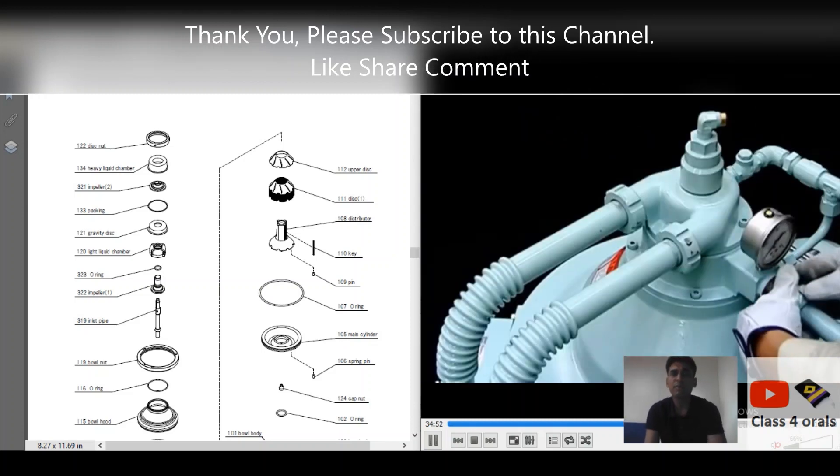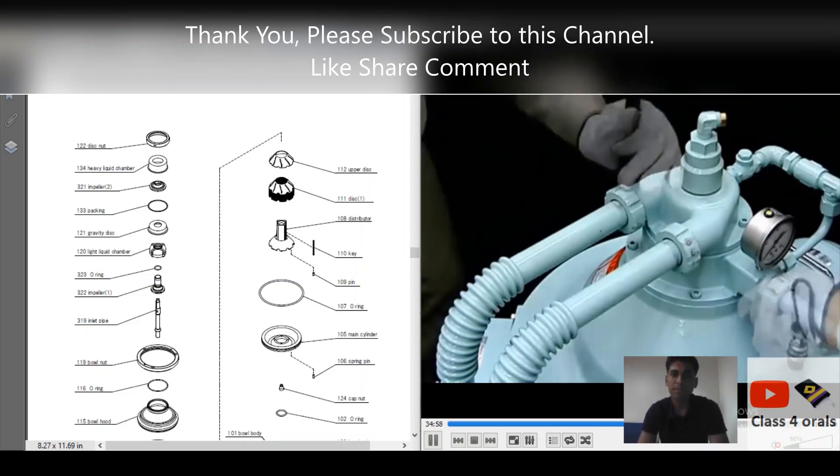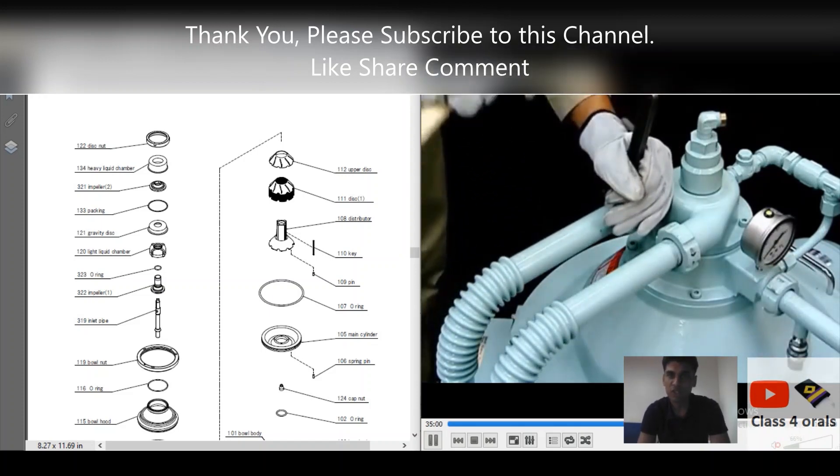I hope this video is very much understood by all of us. Please do subscribe to the channel for more updates. Thank you so much. Bon voyage.